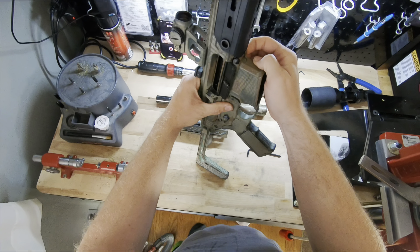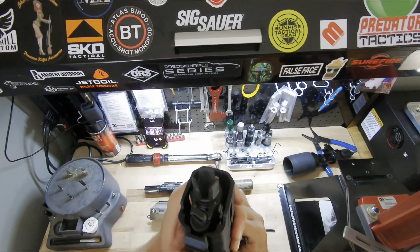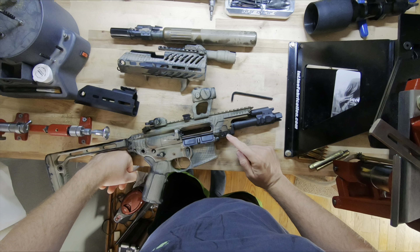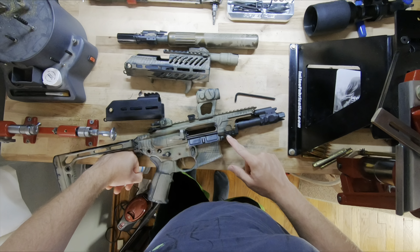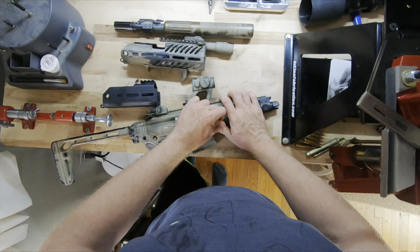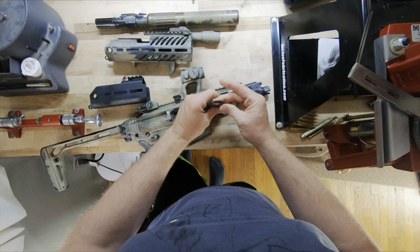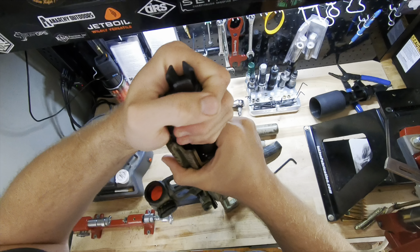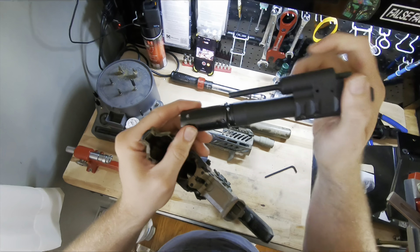First thing you want to do: pop your front pivot pin out. With the bolt locked back and chamber checked empty, you're going to pull the hand guard off. We have two Torx bit screws — T27s — numbered one and two. This hand guard cannot get installed unless that screw is tightened down. I like to put the pivot pin back in, then loosen the first screw, loosen the second screw all the way free. Because your bolt is pulled all the way back, you can now pull the barrel out — which can be kind of tight, especially on a new barrel.